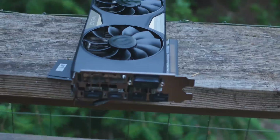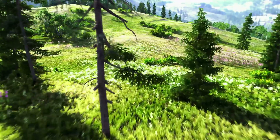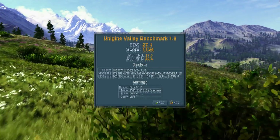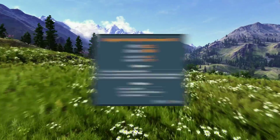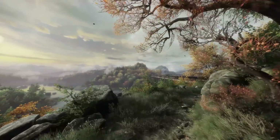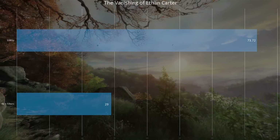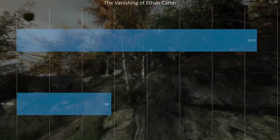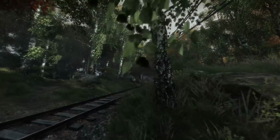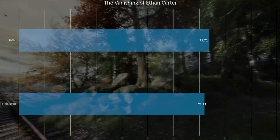Let's get to the benchmarks. In Valley — a canned benchmark maxed out at 4K — we got 27.1 FPS, and at 1080p 92.2 FPS. In The Vanishing of Ethan Carter at 4K with 8x QCSAA, we got 29 FPS — not exactly playable, dipped a bit lower a few times. But turning off the filters at 4K you get 71.92 FPS.